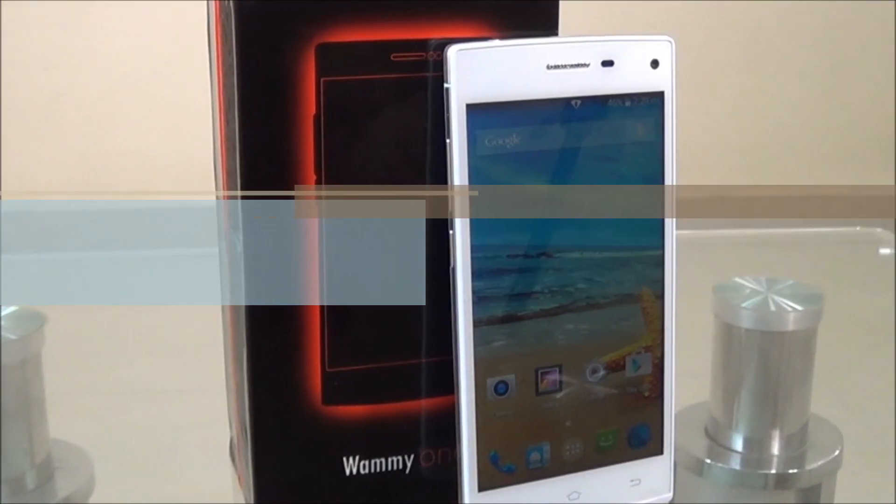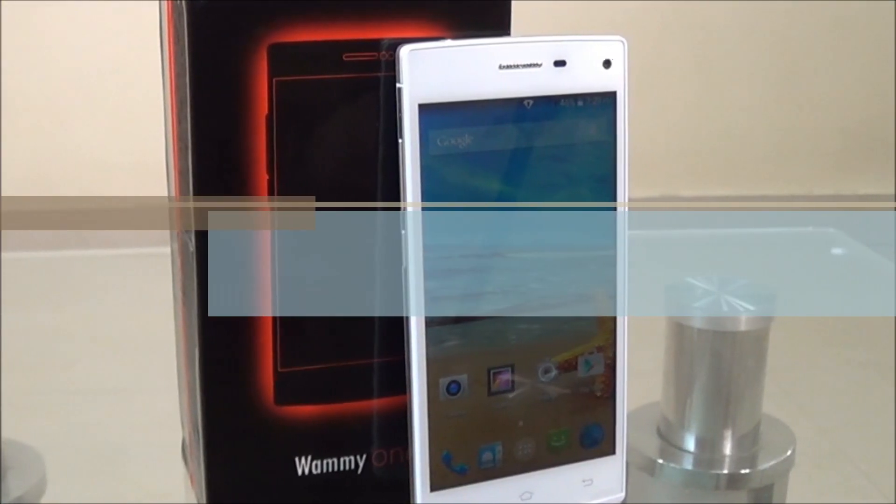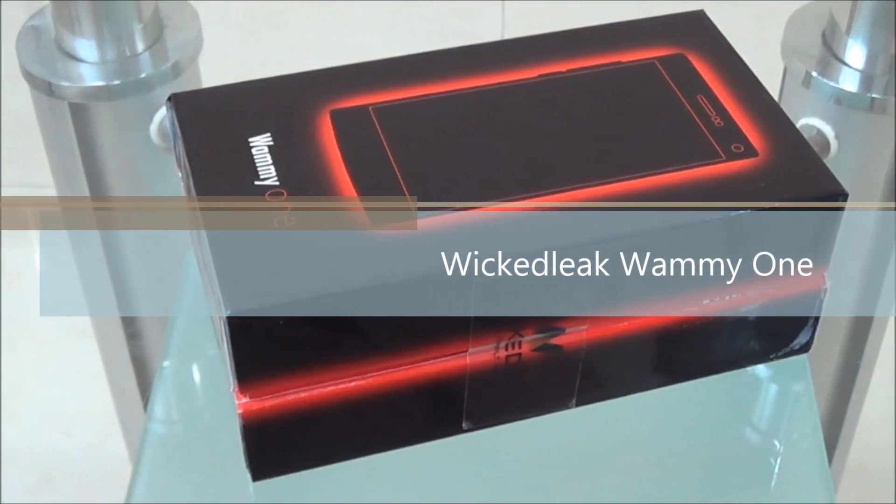Hello everyone, I'm Gogi from Gogi.in and you're watching the review of Wicked Leagues Whammy 1. This is another Octa-Core powered smartphone.